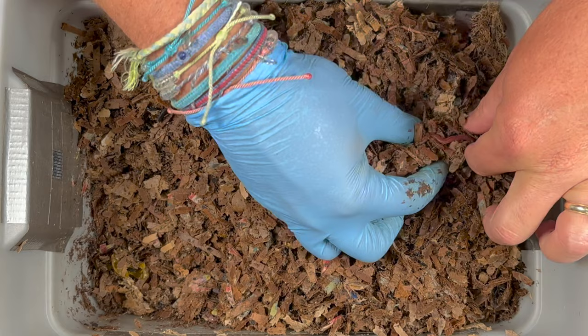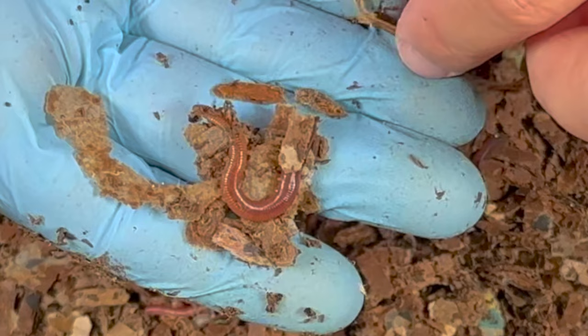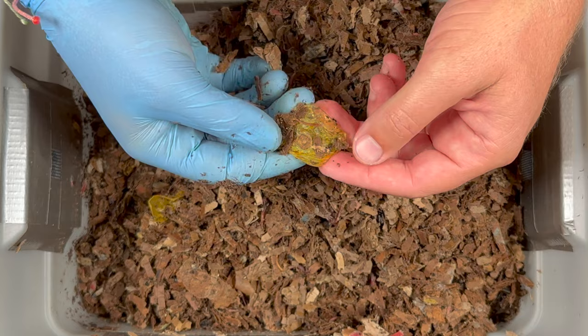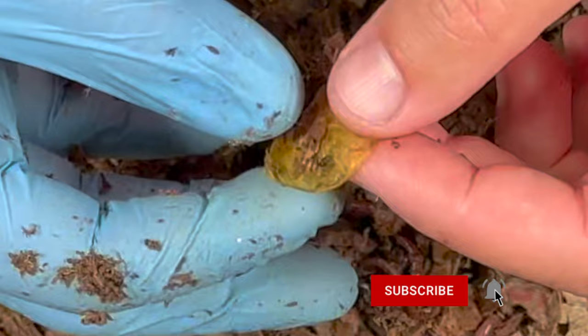Look at this fat chubby worm right there — I say 'guy' but they are hermaphrodites, they have both female and male organs. When they reproduce they slide right by each other and both perform both the male and female functions, and both of them end up with a cocoon on them that they wiggle out of. And that looks like a little piece of tomato and a little baby worm right there — you can see they eat all the flesh all the way up to this almost waxy skin that the tomato produces.